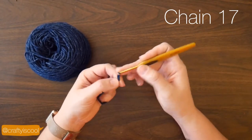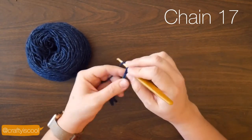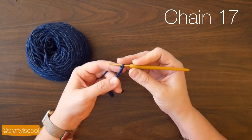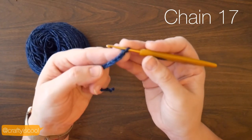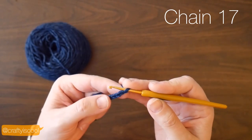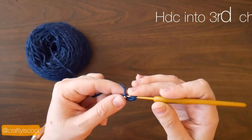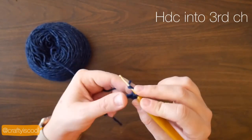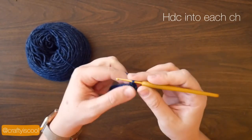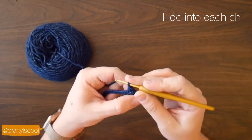We're going to start with a chain 17. Find the third chain from the hook and half double crochet into the chain. Continue crocheting all the way back to your starting chain, making a half double crochet in each chain.